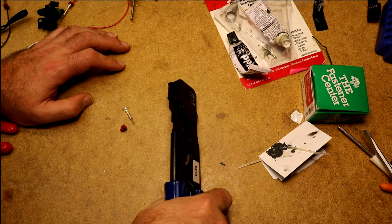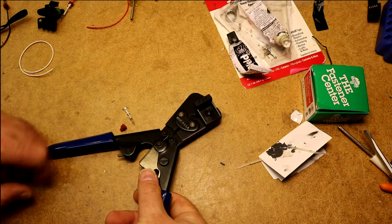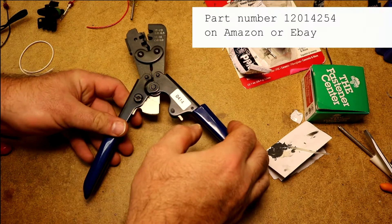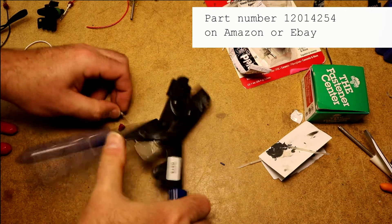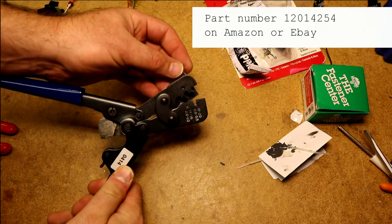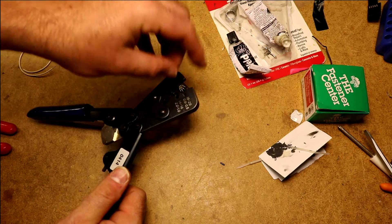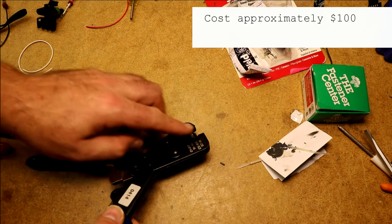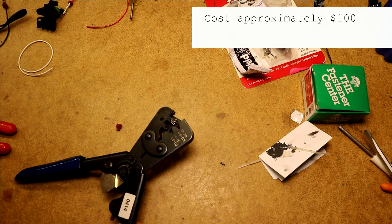You've got to squeeze it down pretty good to get it open. It says made in the USA, that's nice. Part number is 0414. The nice thing about it is it has these little slots in here that you can put your terminal in and it holds it in exactly the right place to the right depth. It's got everything lined up exactly the way it's supposed to.